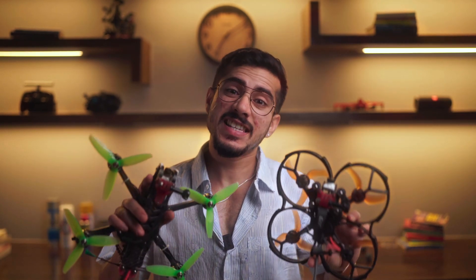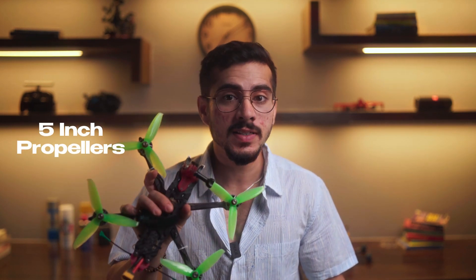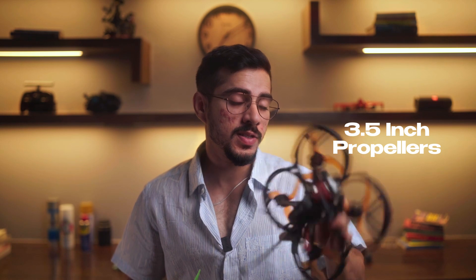Then comes blade size and speed. The 5-inch drone takes 5-inch propellers which create more thrust and can easily touch about 140 km/h speed, considering a fully charged high-capacity LiPo battery. The Cinewhoop takes about 3.5-inch propellers, generating lesser thrust, and can get cranky sometimes, even touching 60 to 70 km/h speed.